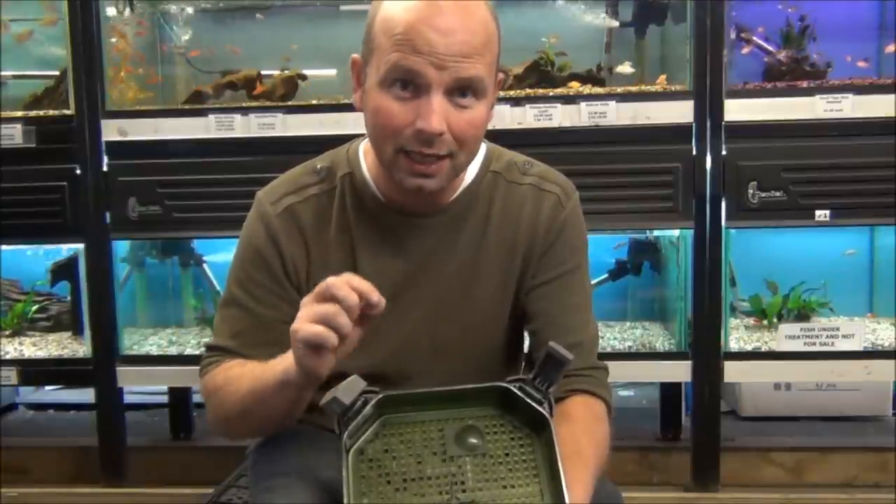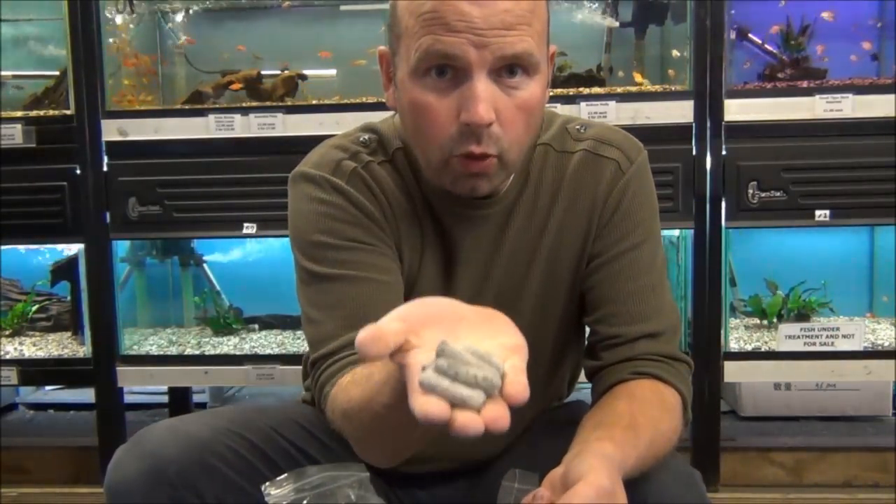Well-protected media lasts longer and stays efficient. On the subject of media, the two best types you can get are BioHome Mini Ultra and BioHome Ultimate. The Ultimate is the same as the Mini Ultra but has added trace elements which nourish bacteria, cutting the setup time in half.